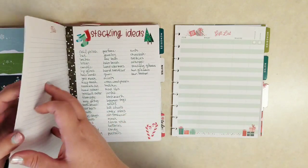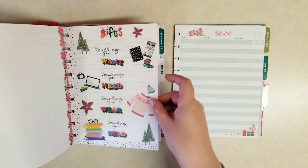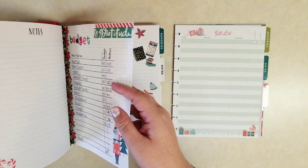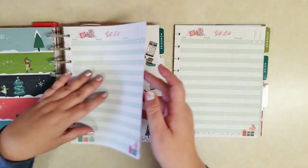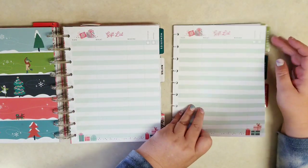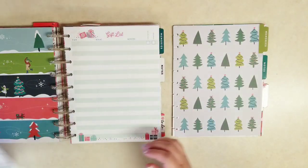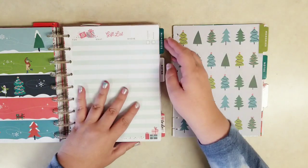If you want to see all these extra pages, I have videos for all of this, so check out that Christmas or holiday planner playlist I have — I'll link some of it below. I did a big challenge last year where I challenged myself to actually go in and fill out every section and not just leave most sections blank like I had the year before.